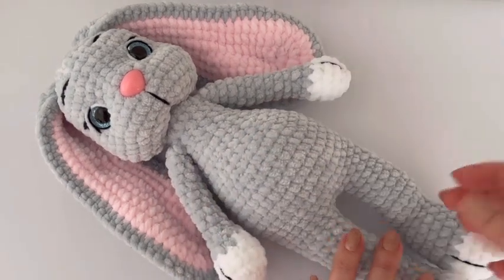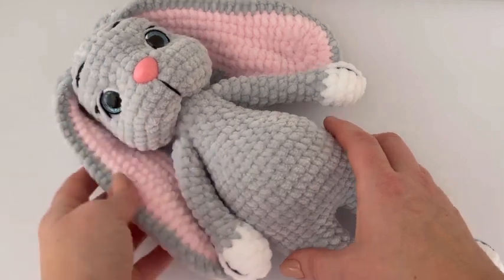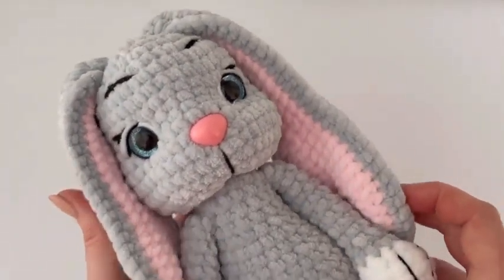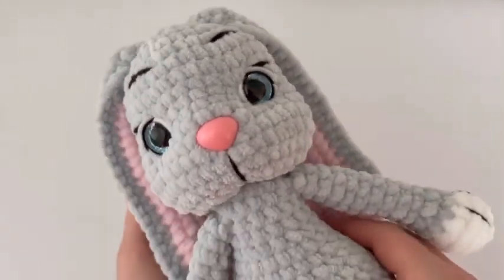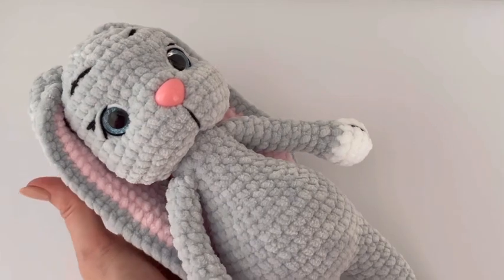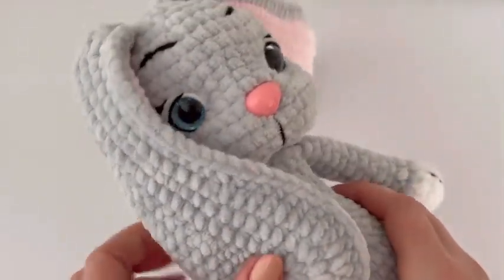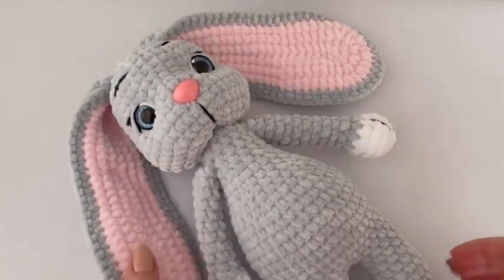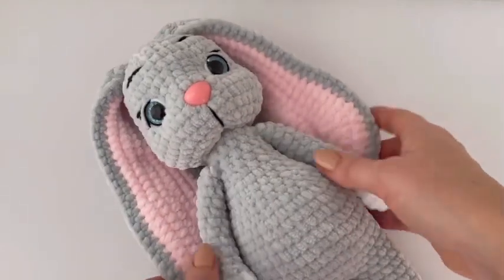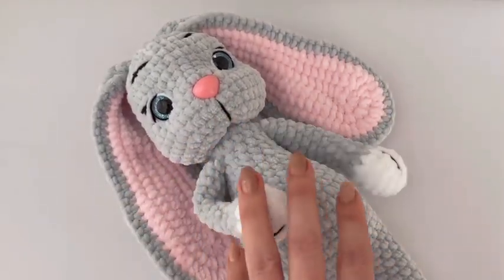Hi everyone! Welcome to my channel which is all about crocheting and knitting. Today I will be showing you how to crochet this cute bunny. This tutorial has a few parts. This is the first part and I think it's not hard to make. I will show you step by step how to make this cute bunny. If you don't subscribe to my channel yet, hit the subscribe button, and if you like this video put the thumb up.